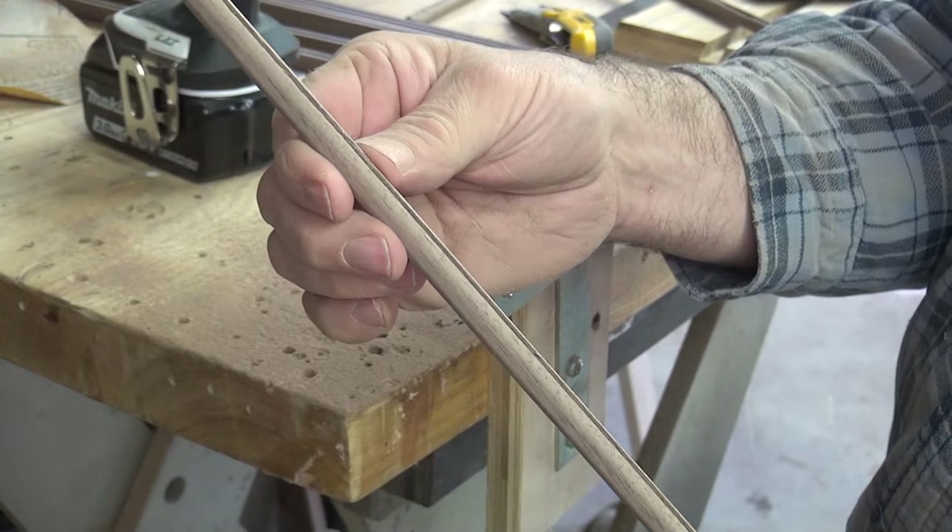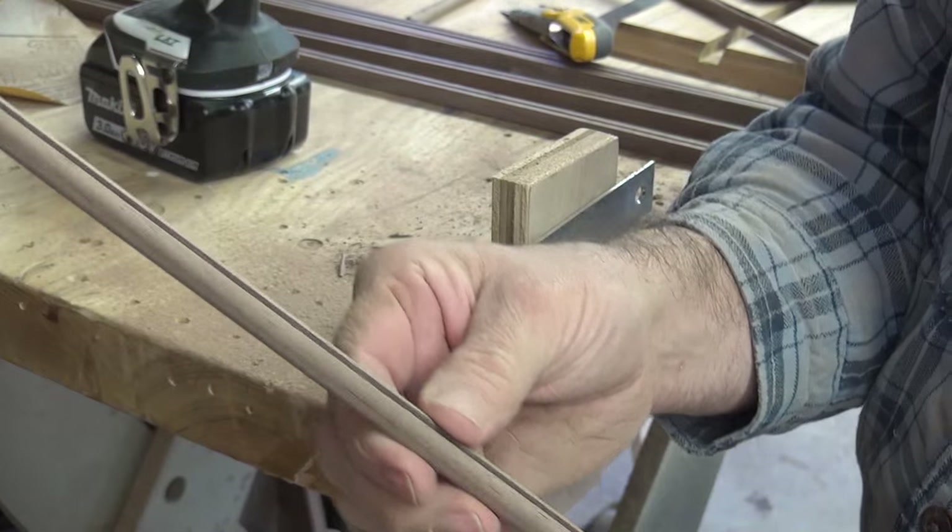After a few minutes of sanding, I have a near perfect walnut dowel with a dado down each side.